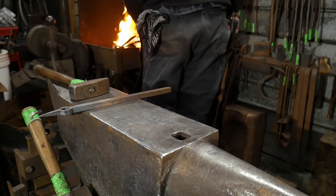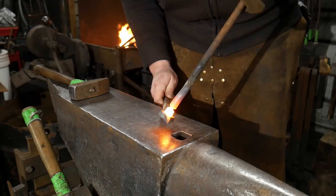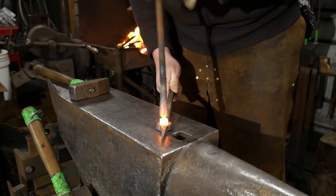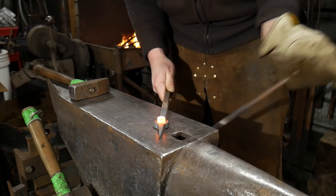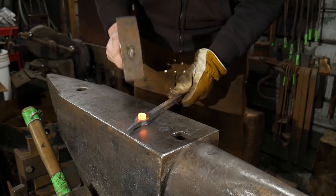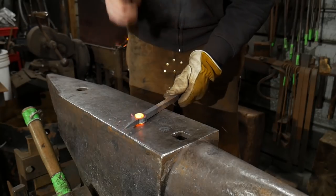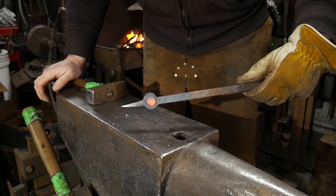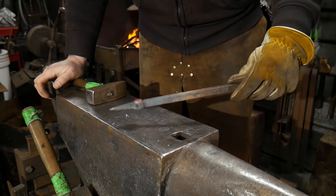So we got that piece nice and hot again. We're going to stick it into the piece and wring this off. Get rid of that. Now I'm going to try to make that go through — stand it up ever so slightly. So there we have it.